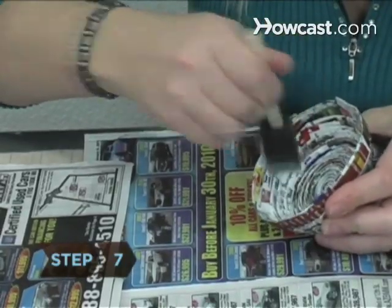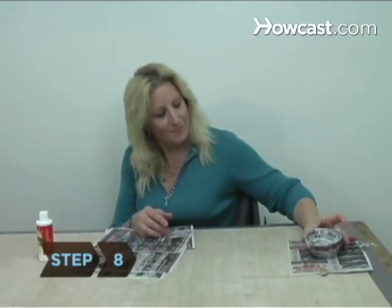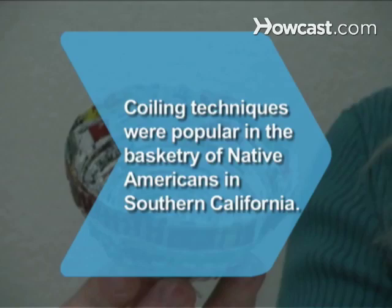Step 7: Paint a thin layer of decoupage glue on your basket with the foam brush. Step 8: Allow your basket to dry for at least 48 hours before using it. Did you know? Coiling techniques were popular in the basketry of Native Americans in Southern California.